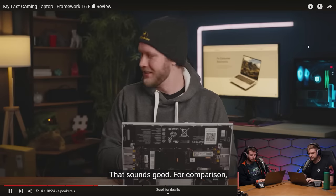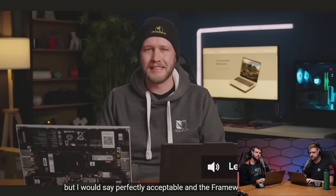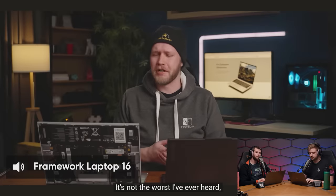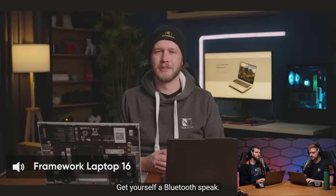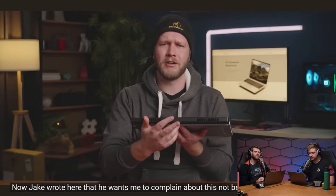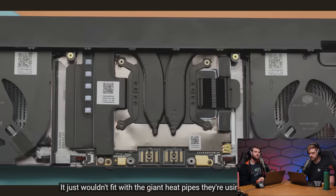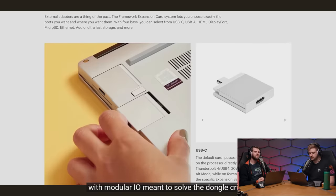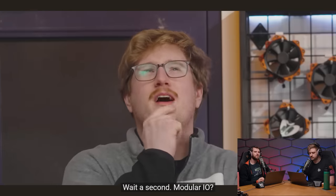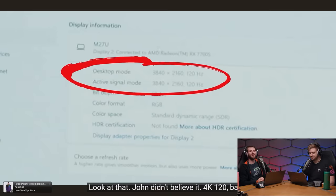The review critiques the side-firing speakers, noting they lack treble, bass, and staging compared to a similarly priced Lenovo Legion Slim 7i. A positive highlight though: there's a dedicated GPU output on the back wired directly to the GPU. Jake wanted Alex to complain about it not being a full-size DisplayPort, but Alex thinks USB-C is fine. Framework confirmed a full-size DisplayPort just wouldn't fit with the giant heat pipes used to cool the GPU.